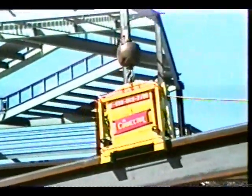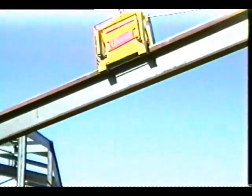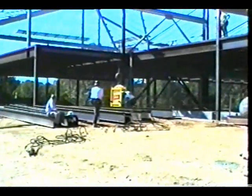These jaws put constant pressure on the load, virtually eliminating the chance of load slippage or running during the lift. The rigger then places the Connector's magnetic remote control station at the end of the beam and sends the load to the iron workers.